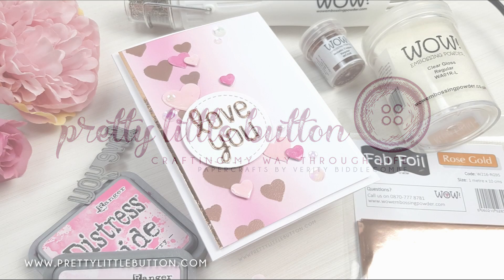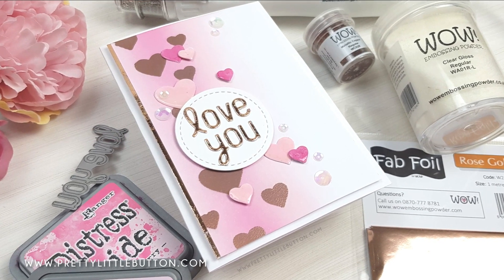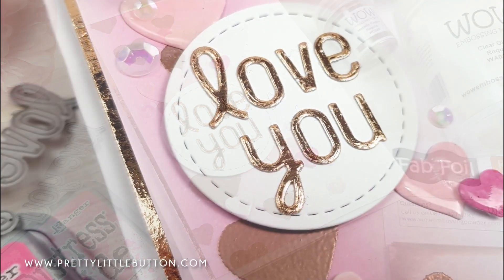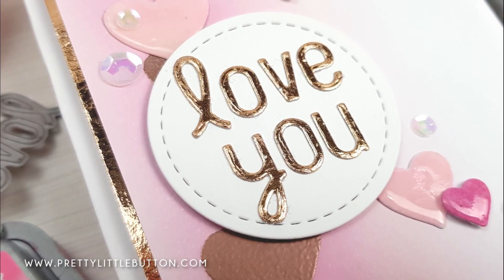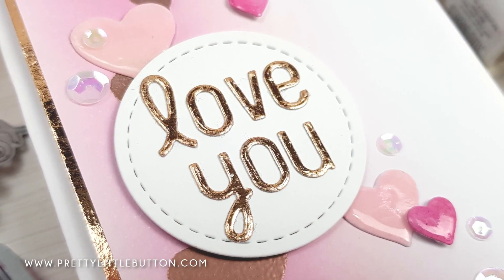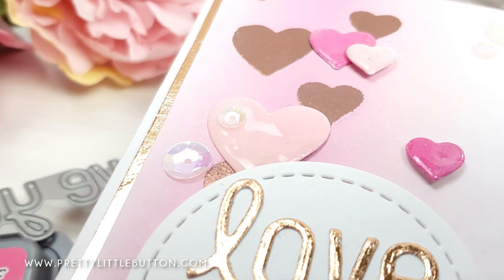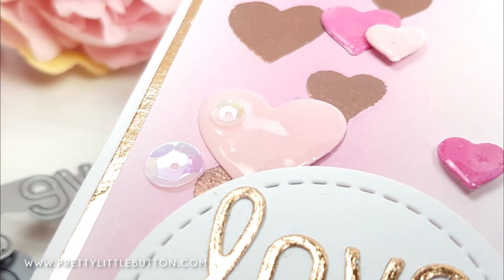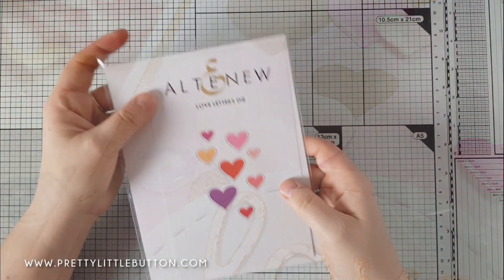Hi everyone, it's Verity here. Welcome to my channel. Today's video is part of my design team work for WOW embossing powders. I'm showing you how you can add shine to your projects three ways with varying WOW products. I created a love-themed card — Valentine's is coming up, but it doesn't say Valentine's Day on it so it could be used for any occasion.